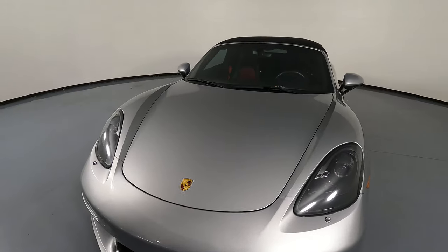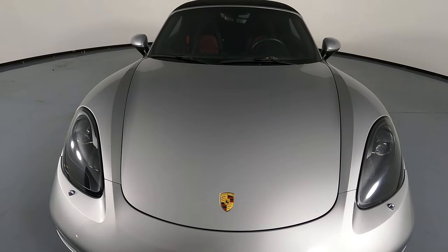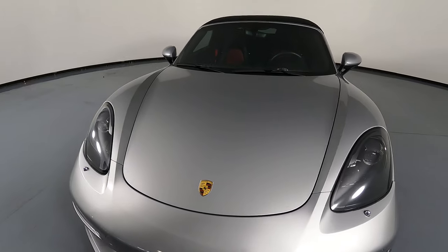Let's have a look at the hood of the car. I'm not seeing any paint chips or scratches here at all.